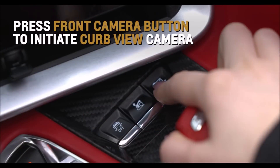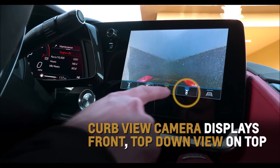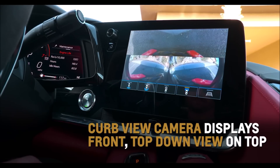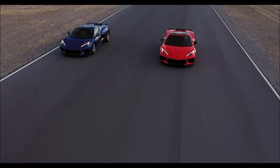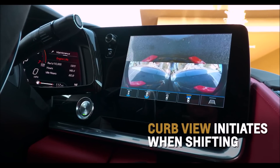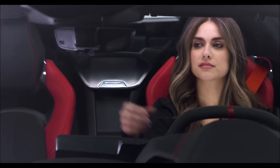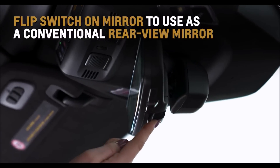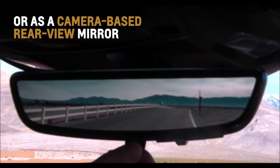Press the front camera button on the center console to also recall this view. Curb view camera displays a front top-down view at the top, and the left and right front camera images on the bottom, enabling a better perspective on what's in front of your Corvette. Curb view will also initiate automatically when shifting from reverse to drive. Flip the switch on Corvette's available rear camera mirror to use it as a conventional rear view mirror or as a camera-based rear view mirror.